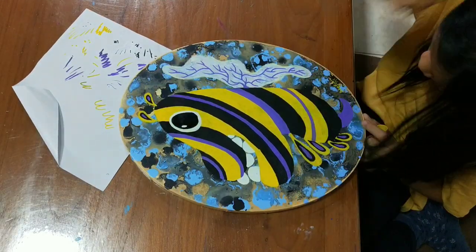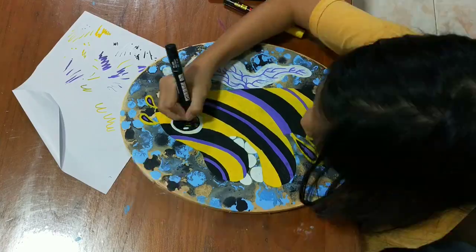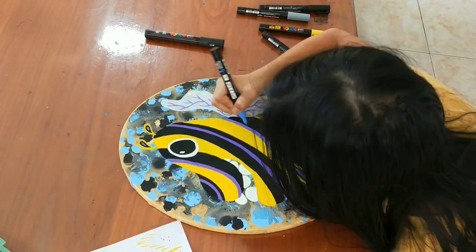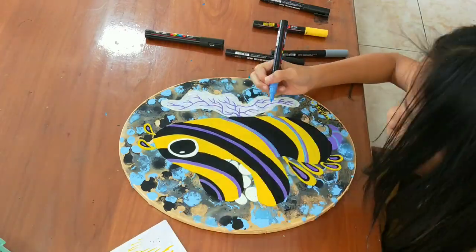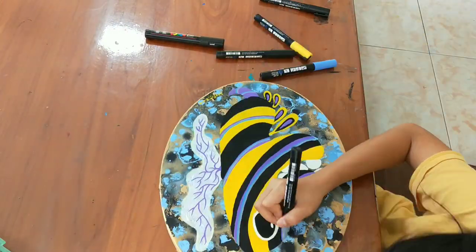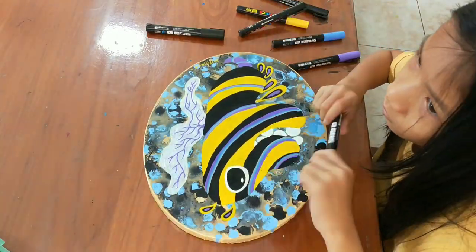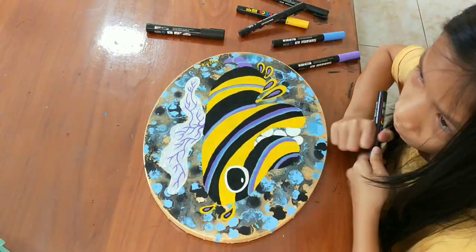Now making the purple tail. My mom said these colors are good, but let's add some more for the background so it will look more like it's supposed to be there. Now I'm done, yay!